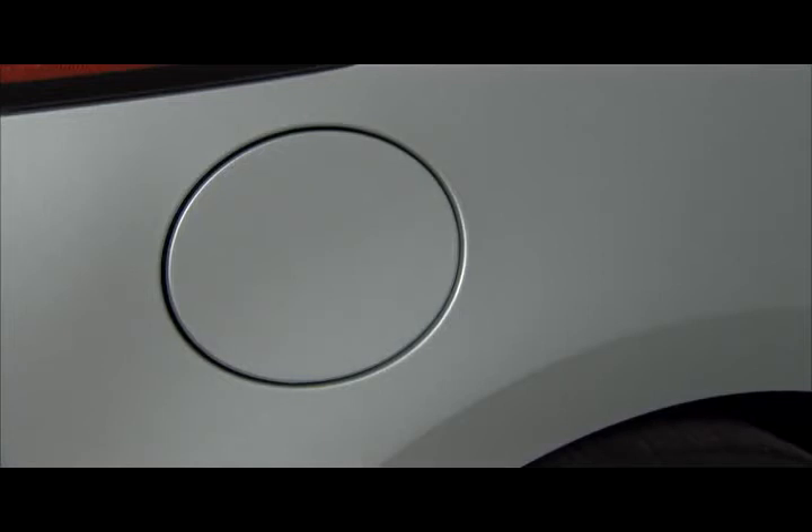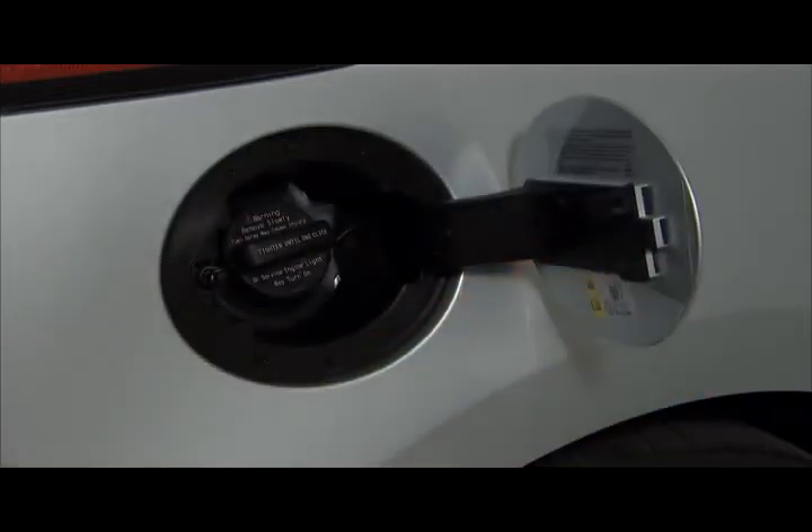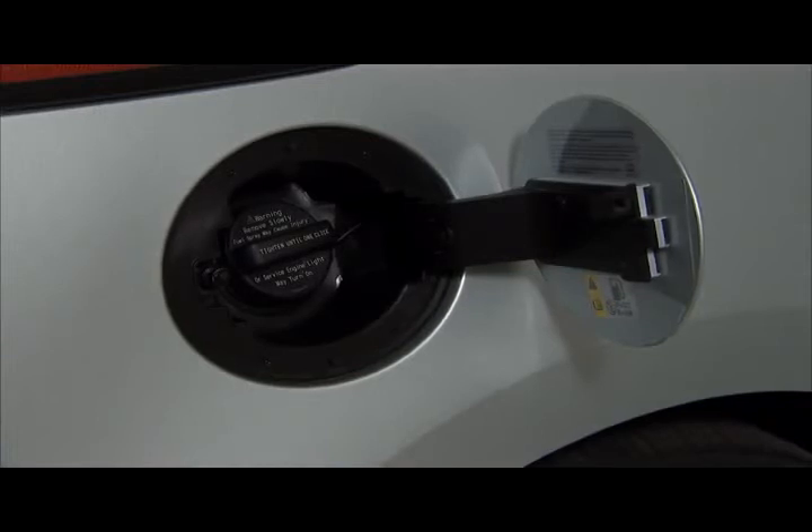It will not open automatically. Press the rear edge of the fuel door — it will pop open slightly. Open the door to refuel the vehicle.